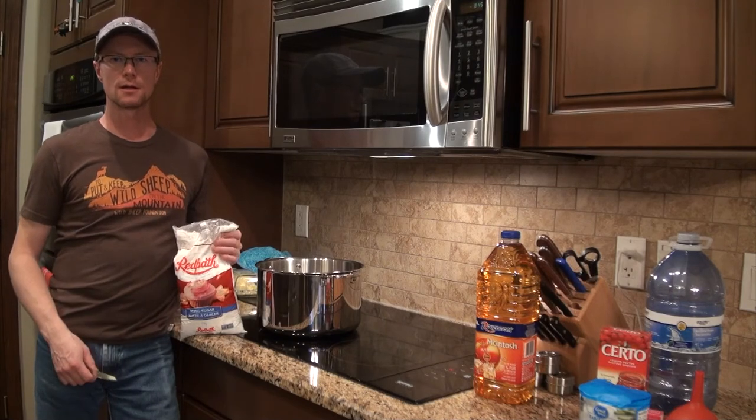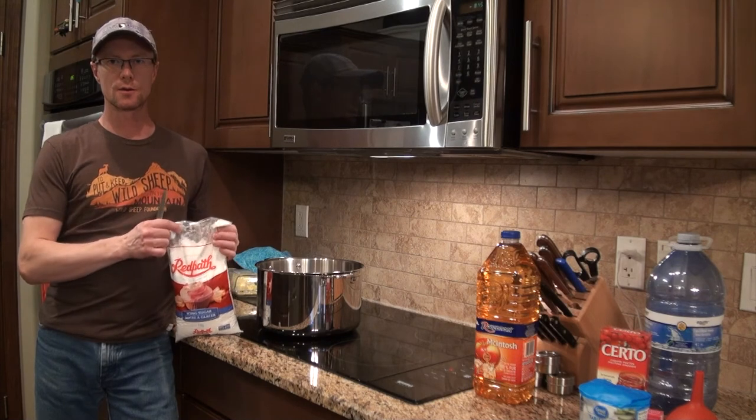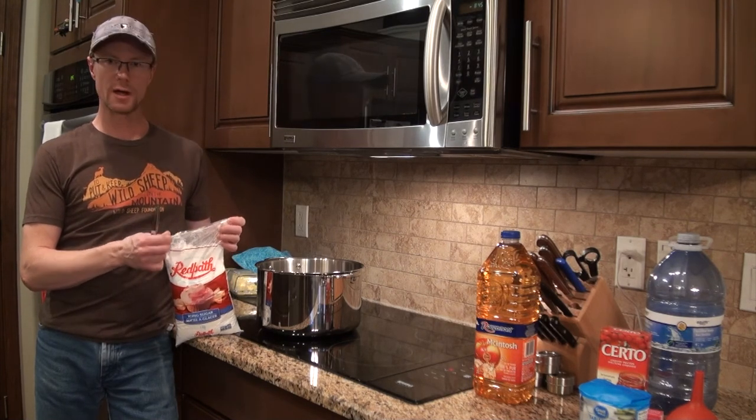First thing to go in the pot is our confectionary sugar, or icing sugar. It's supposed to be one pound, so that's basically half this bag. We'll go add that to the pot now.